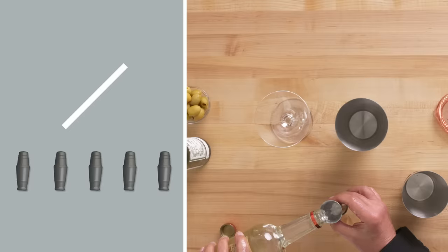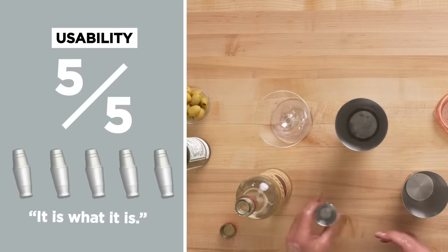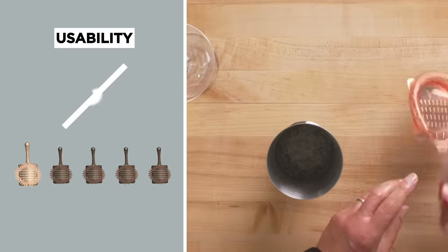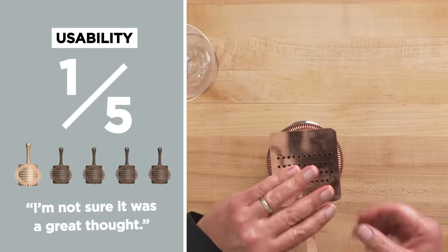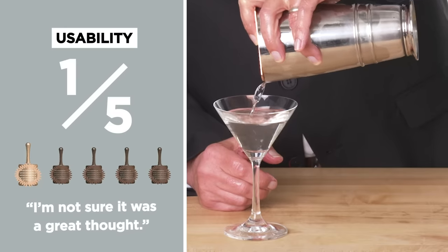Whoa! Who designed this? In terms of usability, I am still good with the shaker — these ridges help. I would give this a five because it's pretty classic design. Usability for the strainer, I would give this a one. Not sure what the thought is behind making this square, but I'm not sure it was a great thought. It always surprises me how it holds the liquid inside when you shake it — you would think it would want to drip.